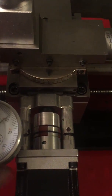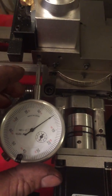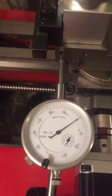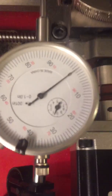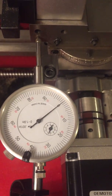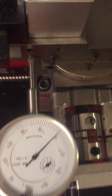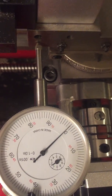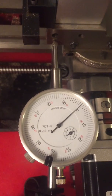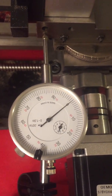Now I'm gonna go ahead and set this to zero. Okay, now I'm gonna travel a hundred thousandths. Look at the small hand — it's between zero and one. I'm gonna travel a hundred thousandths down. Okay, looks like we're at ninety-nine thousandths — about one thousandth off.